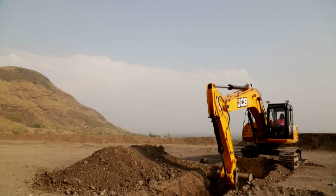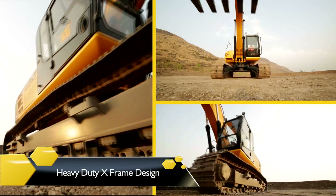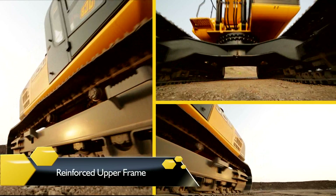Its unmatched combination of durability, reliability and performance comes from a heavy-duty X-Frame and reinforced upper frame.